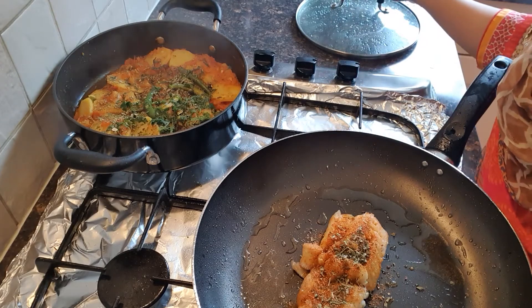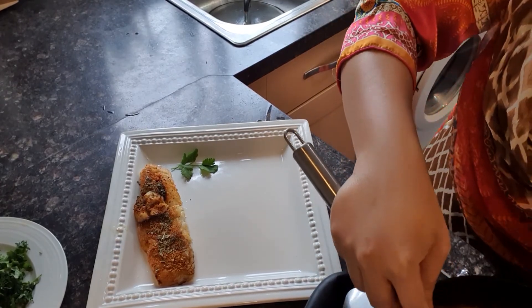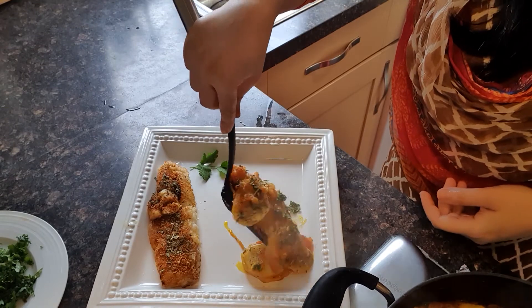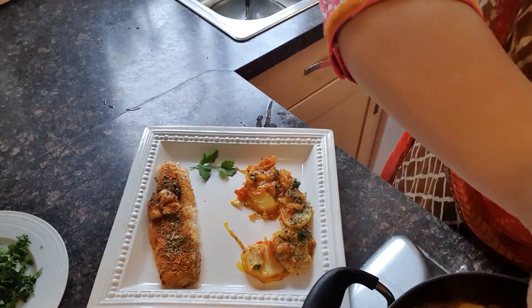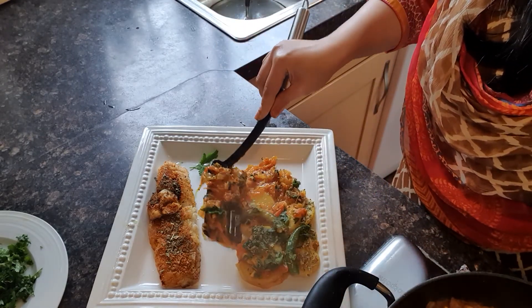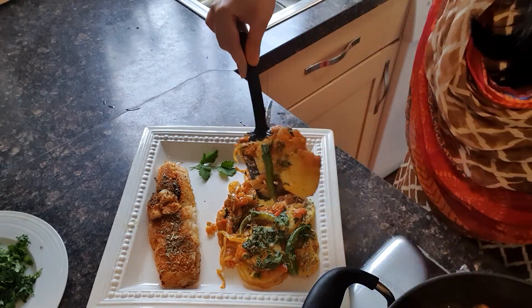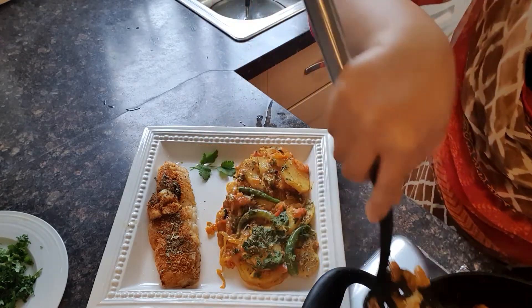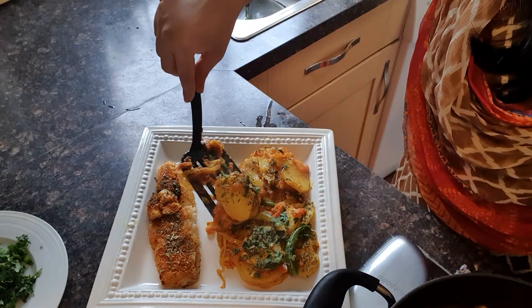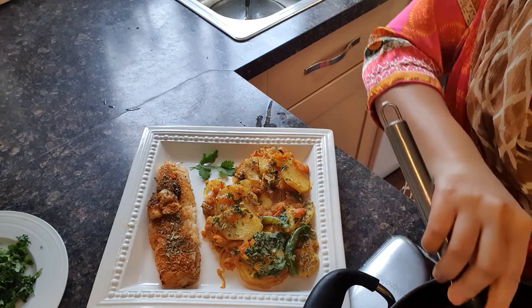Now let's dish out. I will take the fish along with the sauce and dish it out. I will completely dish out and show you the final look — the fish is ready.